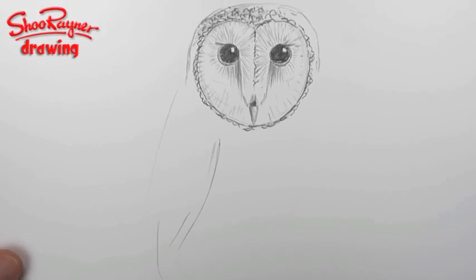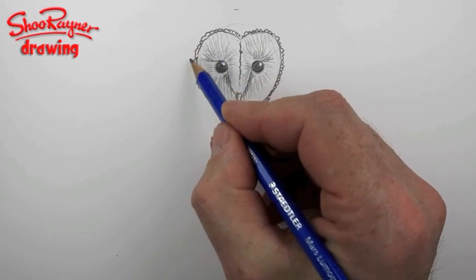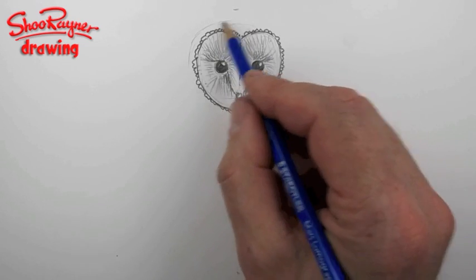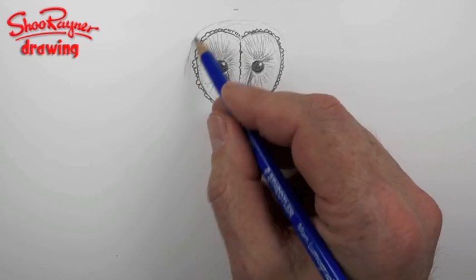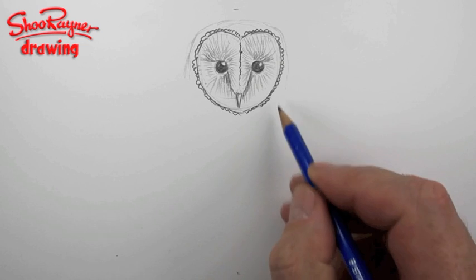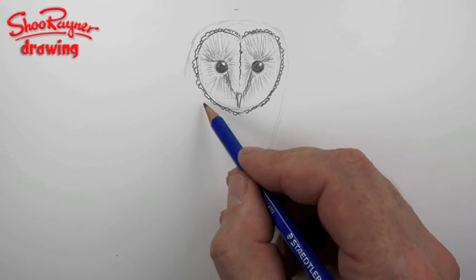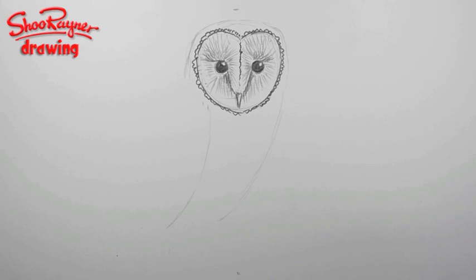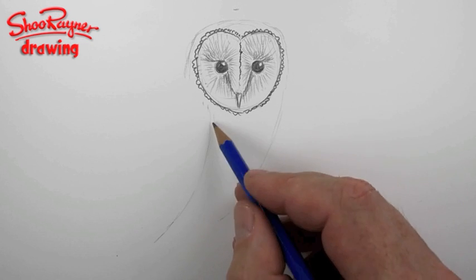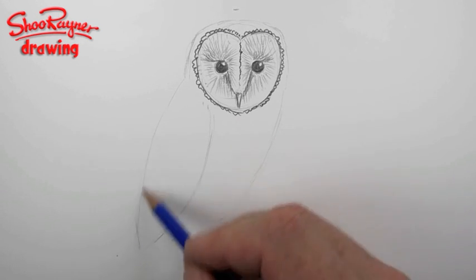Shall I show you my previous attempts? That was the first one — I didn't go very far. That's the second one — it's just not right, I wasn't happy with it. I do work hard for you on here, you know. Now we want a nice hood shape, so I can take that kind of round like that, and from about here you want a nice sweeping curve coming down.